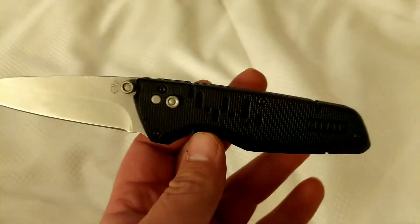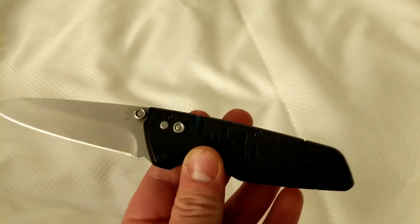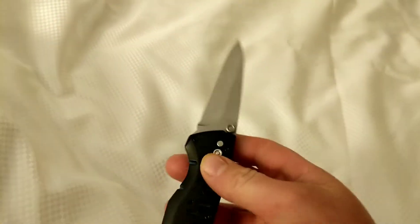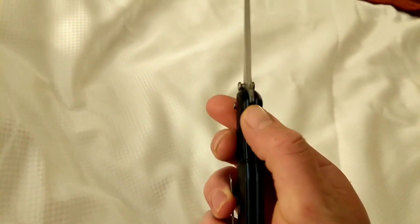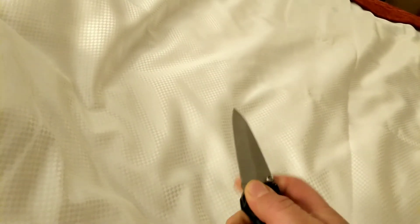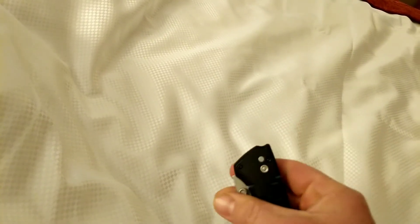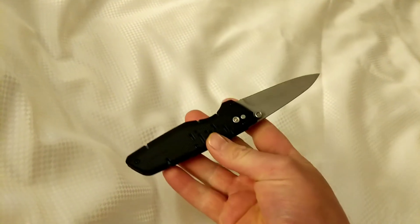This is a Gerber Sky Ridge — it's a fairly decent knife. It's got a double metal liner and a little safety feature that you can click over so you can't fold the blade. It locks it, and then you can also close it and lock it to where you can't open it.